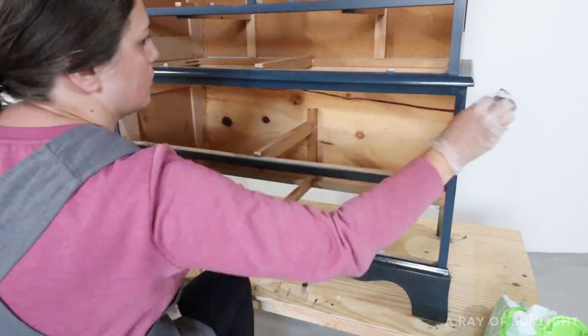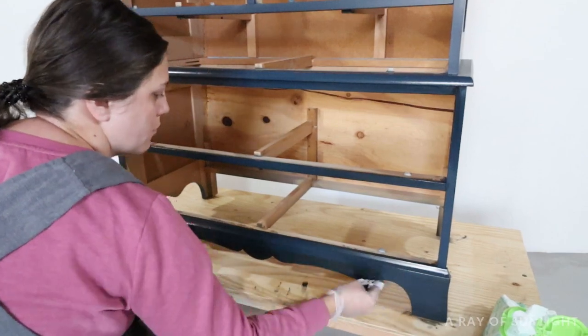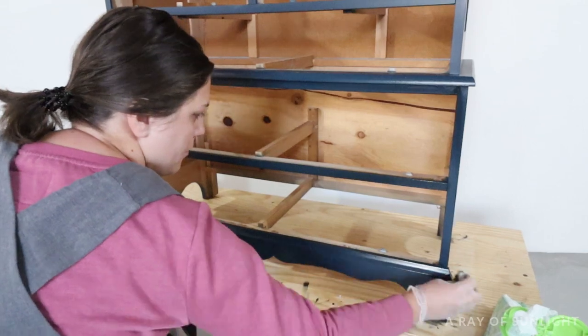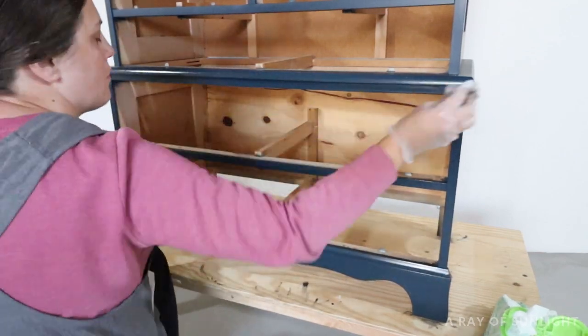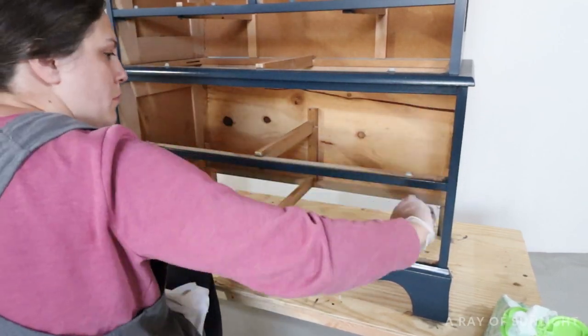Then I let the glaze dry for a day. If you put wet glaze over a glaze that hasn't had enough time to dry, the second coat will just pull up the first coat. So you have to really let the first coat of glaze dry completely before moving on. I know there is a lot of wait time in this project, but it's totally worth it in my opinion.